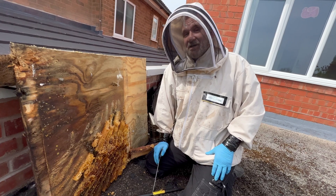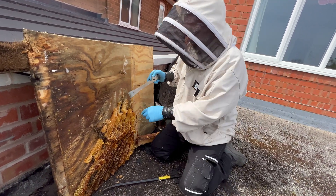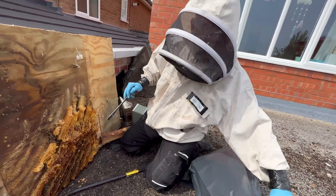They are quite incredible, incredible beasts, aren't they? I'm going to get on there, Rick. I'm going to take some more of the empty comb out and then I'm going to start putting the honeycomb in this one.